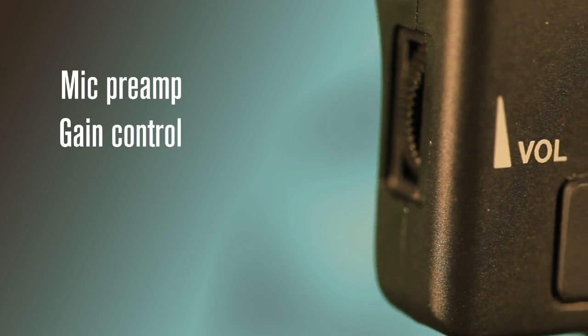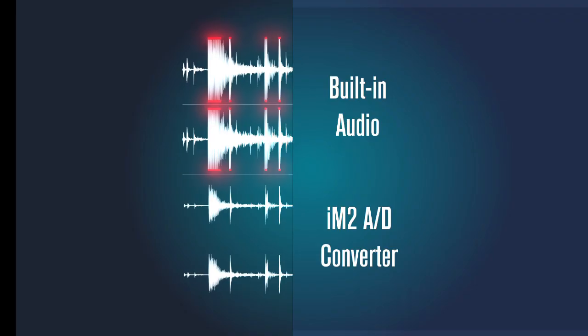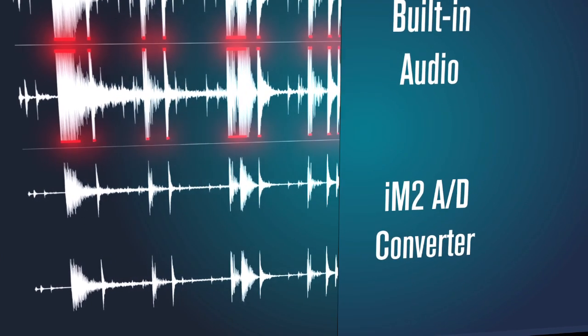Built into the iM2 is a high-quality mic preamp and A to D converter. Adjust the gain to suit your input. Unlike the built-in circuitry on your iPhone, the iM2 can handle sound levels up to 125 decibels.